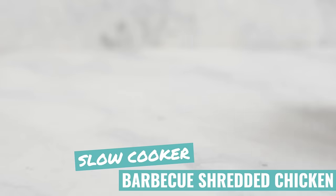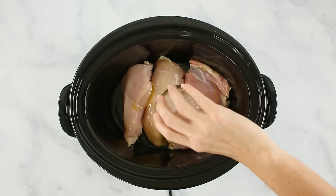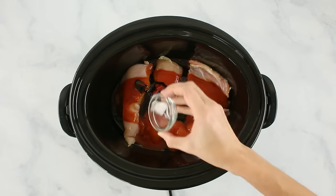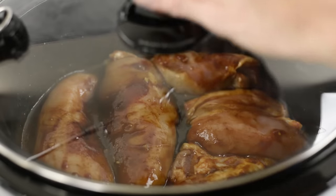Now let's make some slow cooker barbecue shredded chicken, which is super yummy. You could just throw in a store-bought barbecue sauce, but a lot of those have high fructose corn syrup, preservatives, and stuff you don't really want if you're on a clean eating diet. So this recipe has its own clean barbecue sauce built in — and it's really easy. Add in your boneless skinless chicken breasts, boneless skinless chicken thighs, olive oil, minced garlic, tomato sauce, granulated onion, tomato paste, molasses, raw honey, apple cider vinegar, sea salt, and ground black pepper. Toss everything to coat evenly, then cover and cook four to six hours on low or two to three hours on high until your chicken is cooked through and ready to shred.